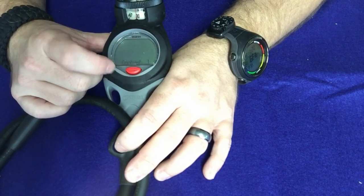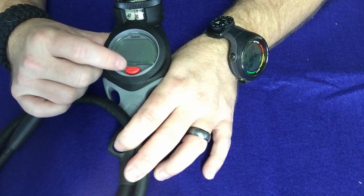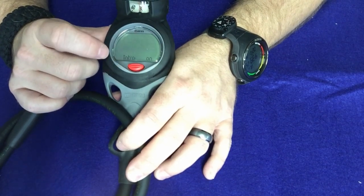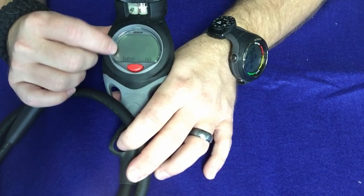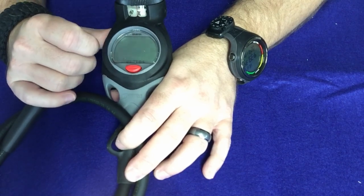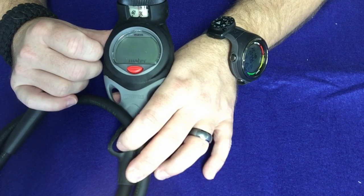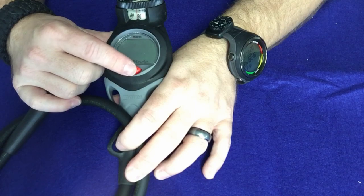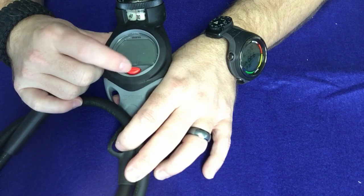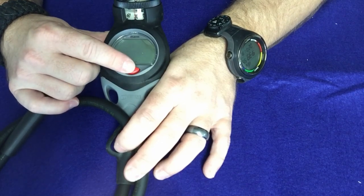You can also adjust the contrast of the screen — scroll through to make it darker or lighter. You can set the button beep on or off — if you don't want to hear a beep every time you press the button, you can disable it. There's also an intro on/off setting: if you want to turn the computer on and go straight to the main screen without seeing the Mares 'just add water' intro screen, you can change that here and turn that intro off.